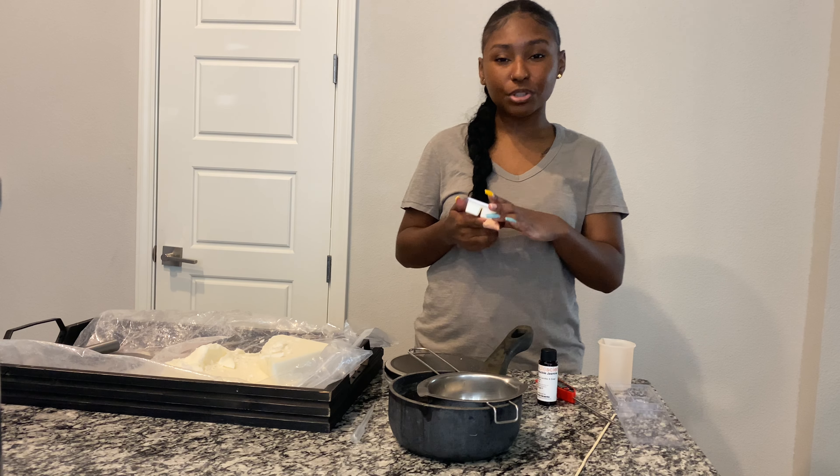First we're going to go over the ingredients and the supplies we need to make the wax melt. Starting with ingredients, this part is going to vary person to person.